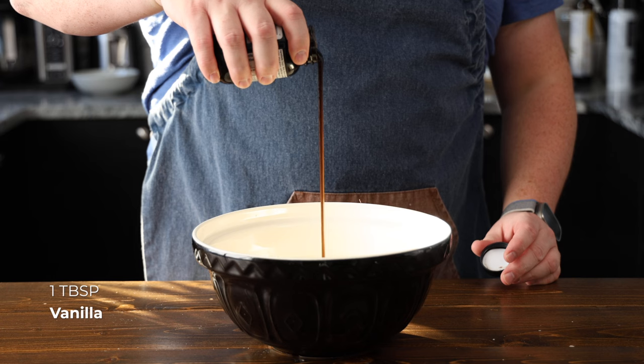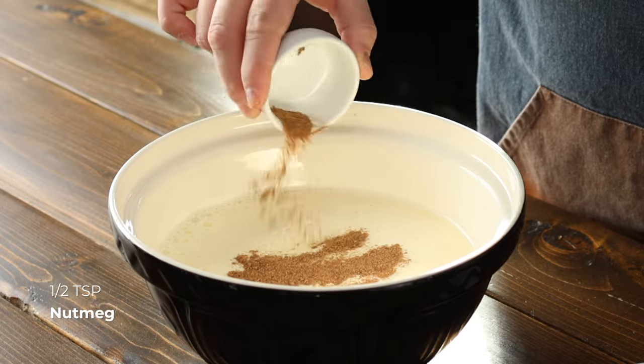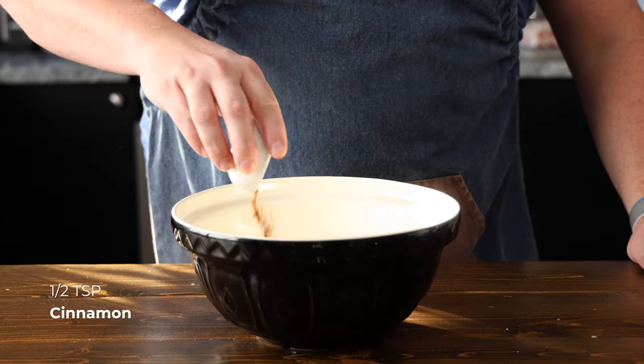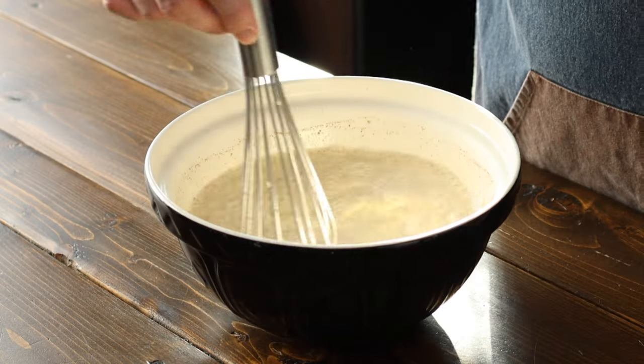Now it's time to flavor our eggnog. Stir in one tablespoon of vanilla extract or vanilla paste — I prefer vanilla paste — a half teaspoon of ground nutmeg, and optionally a half a teaspoon of ground cinnamon and a pinch of salt just to enhance those flavors. These spices will give your eggnog that classic holiday flavor.